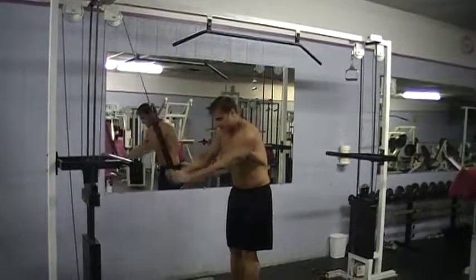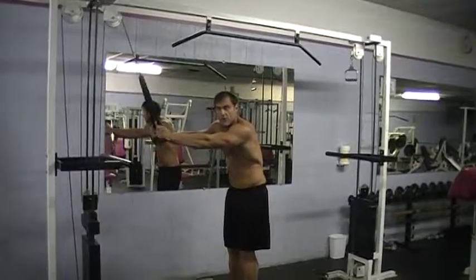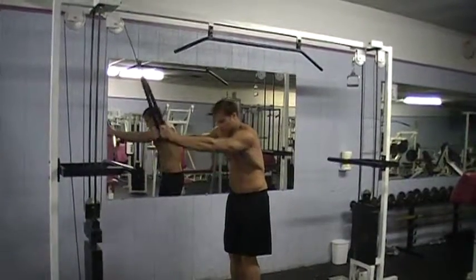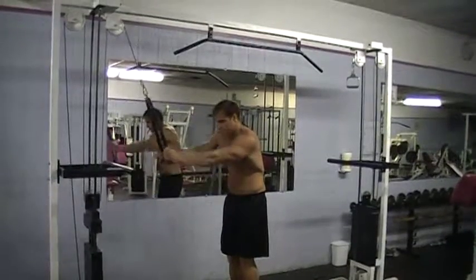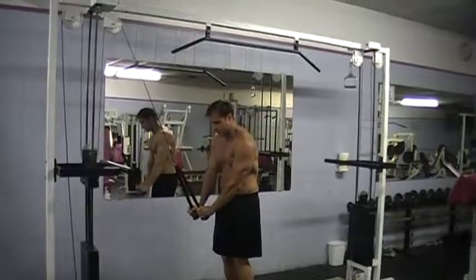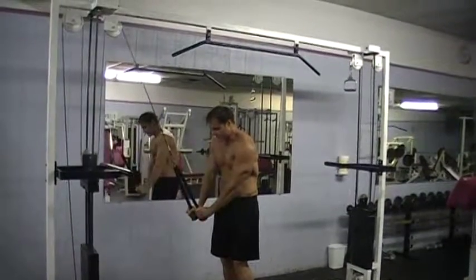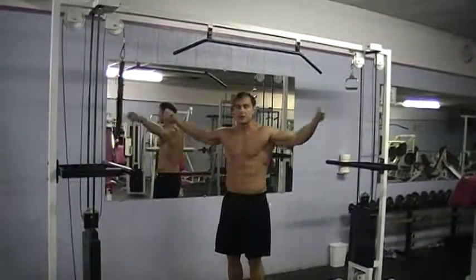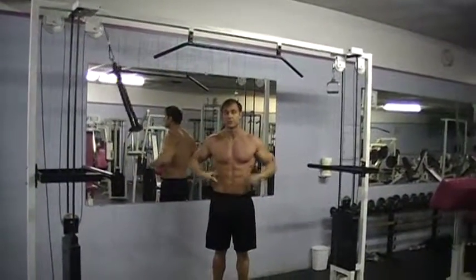Then you're going to come to the other side. Make sure you do the same amount of reps for each side. Today I'm just giving an example. Squeeze, bring it down, squeeze. Now it's going to start to burn through here, which is good — you're building it.